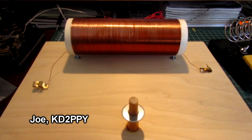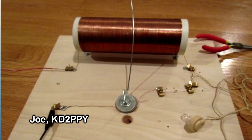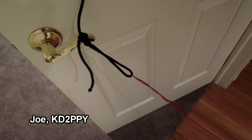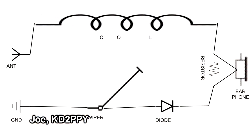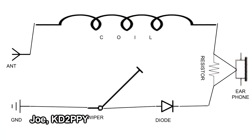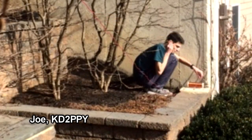He mounted it all onto a pine board with an adjustable tuning piece of wire going across the coil. When he tried it out, he tied an antenna to the closet door and used a garbage can for his ground — and it actually worked and picked up some static. Using designs from the turn of the century, he did not use any modern resources like YouTube to learn how to build this. He then took it outside, connected it to a ground rod and a wire, and was just amazed at how well it worked. Well done, Joe — thanks for sharing.